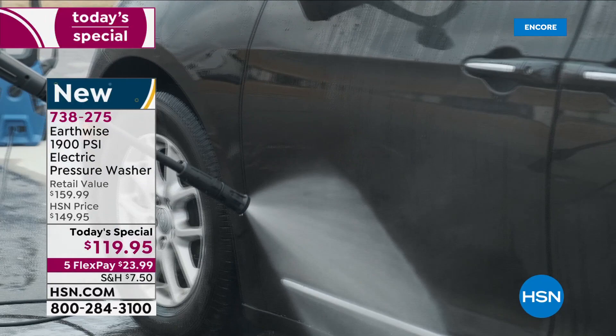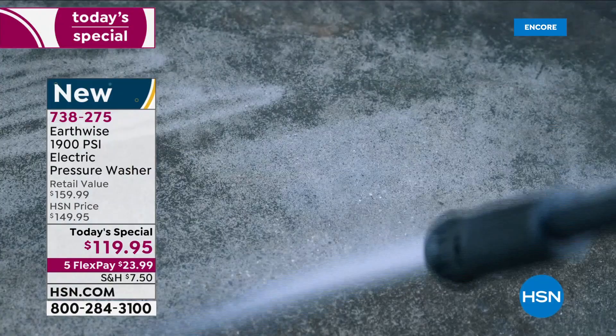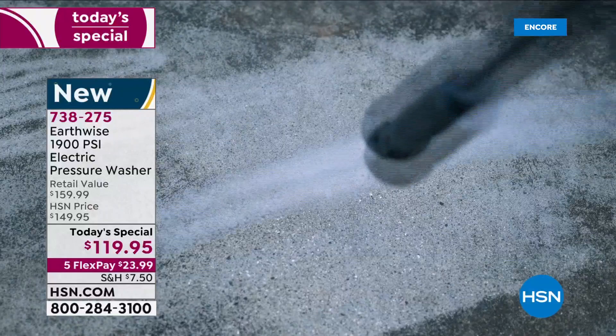If you're trying to sell your home, pressure wash the outside, the driveway, the pavers, around the back, around the front — it's going to look like a new house. When you've got this power, it makes it easy.